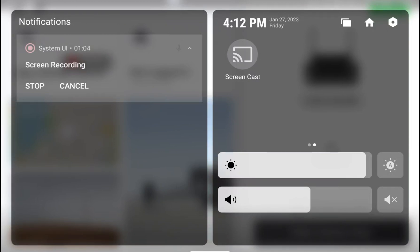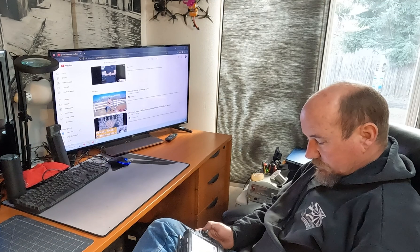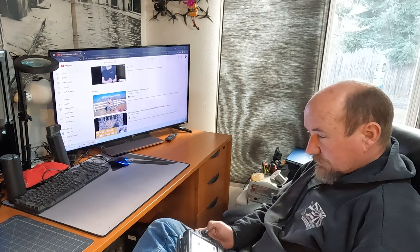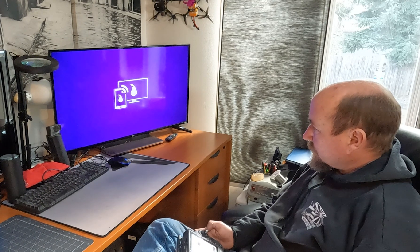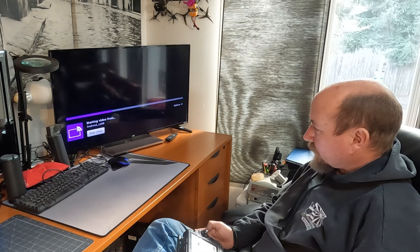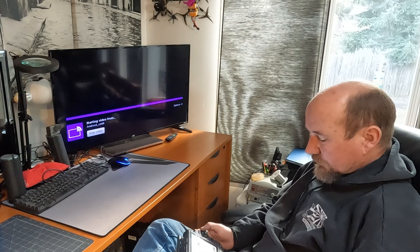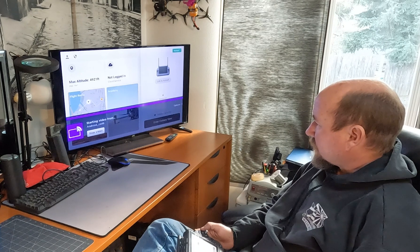Go ahead and give that a tap. You can see here I have two to pick from. This TV in front of me is the 40-inch JVC Roku TV. This works with Chromecast and Amazon Fire Stick as well. The first time you connect to it, you're going to have to allow it with your Roku device.